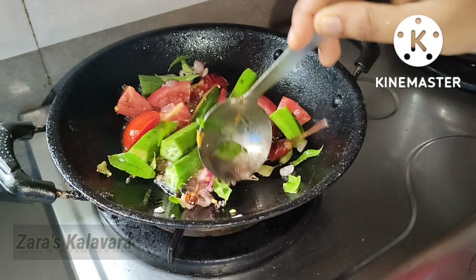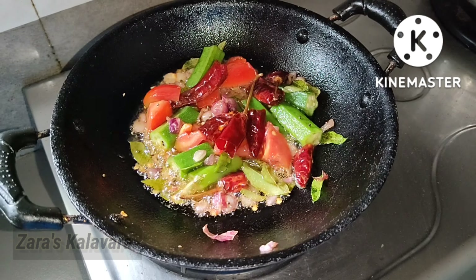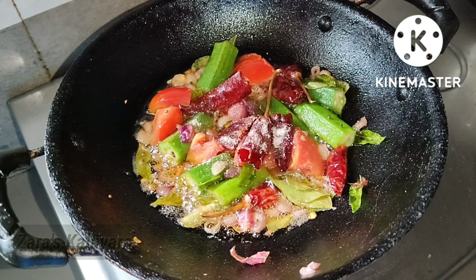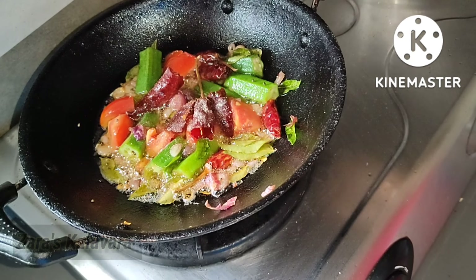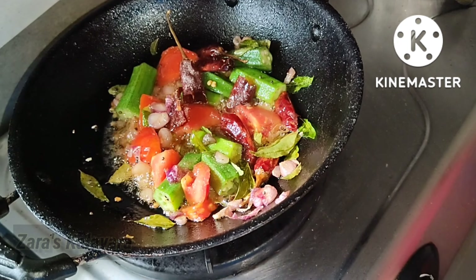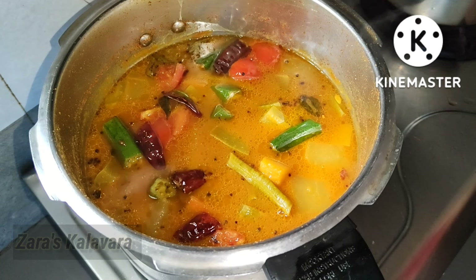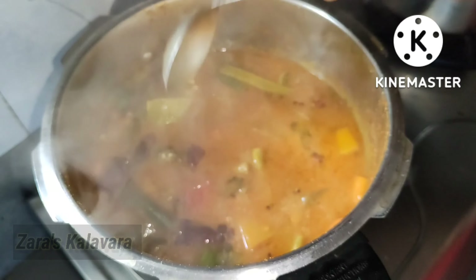We will put it in for 2-3 minutes. We will put in 1 teaspoon kaya. We will put it in the sambal. Let's mix it in the same way.